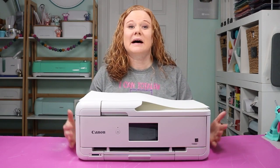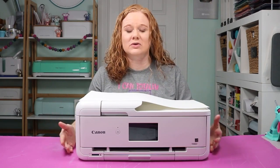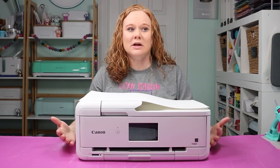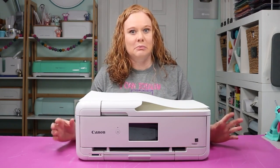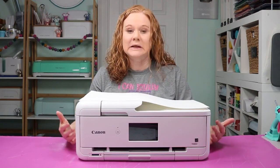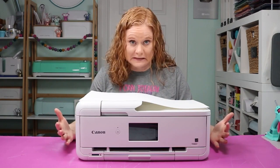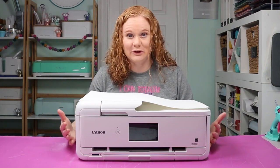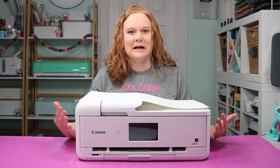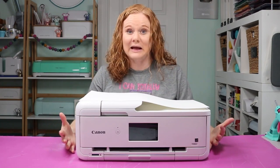Now I will say that wide format printers tend to be a bit more expensive. So I did try to choose the most budget-friendly options that I felt were good options for printing. You will not find a $50 printer on this list — I just don't think they make them, at least not high enough quality that I think you would actually like them.